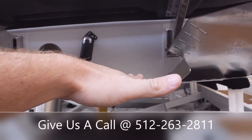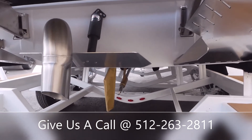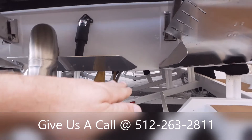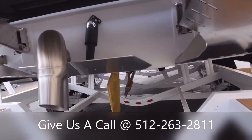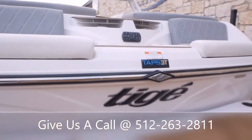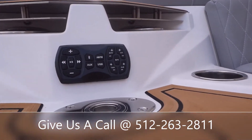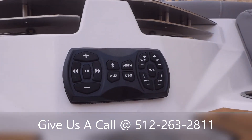It'll cause the bow of the boat to come down, so if you're in choppy water you'll want to get that thing all the way down. If you bump it up to about a four or five, you'll notice the bow of the boat is going to come up. You've also got a transom remote here in the back so you can change your music, switch to auxiliary, Bluetooth — all that good stuff.